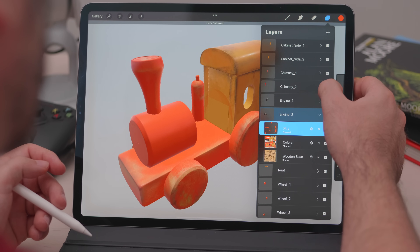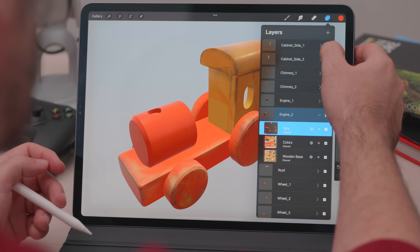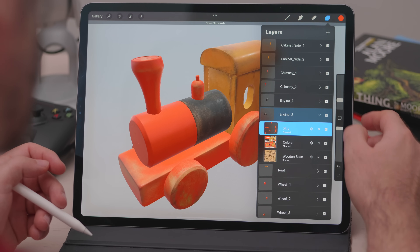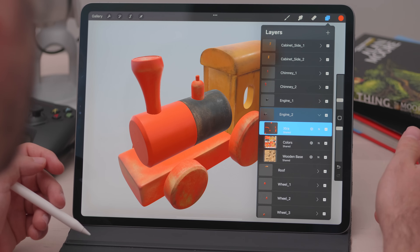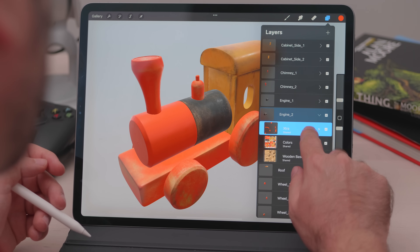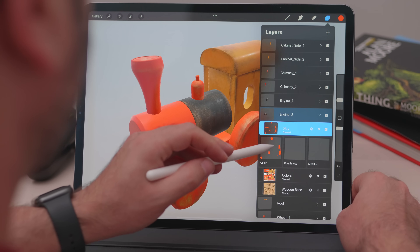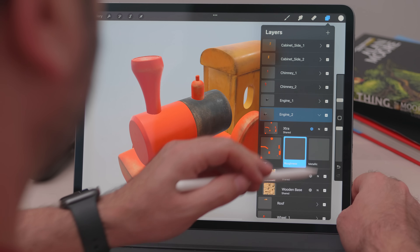And of course, if we want to paint on difficult to reach areas, we can just hide the parts that are in the way, like we do with regular layers. By default, we paint on all three maps — the color, roughness, and metallic map. But if we want to focus on one, we can just select it and start painting.